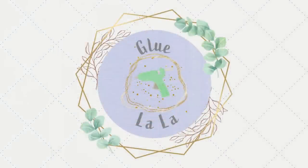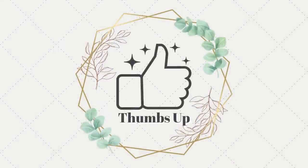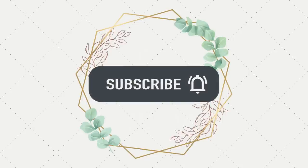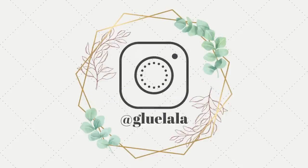I have two more pumpkins to show you, but if you like this video make sure you give it a big thumbs up and subscribe to my channel if you haven't already. I'm on Instagram at Glue La La, so you can follow me over there. Back to crafting!